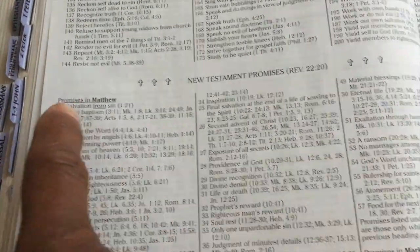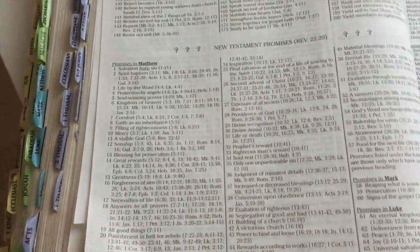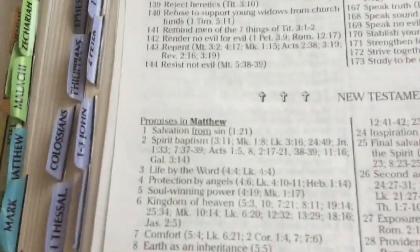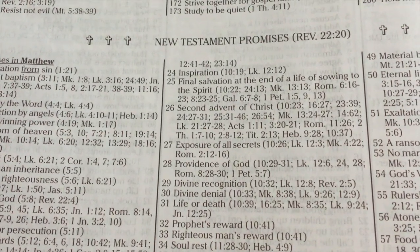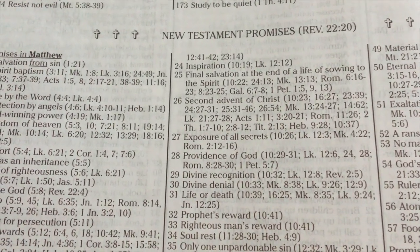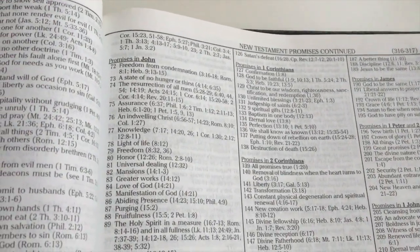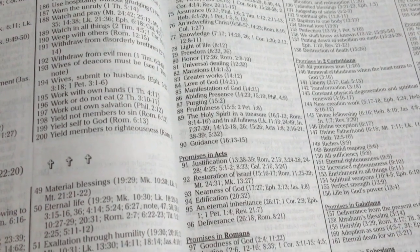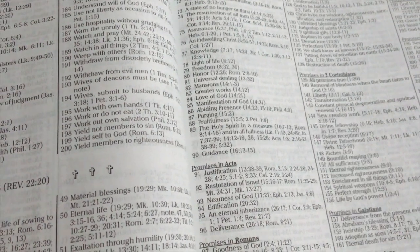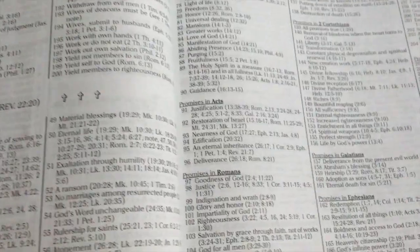You've got promises in the book of Matthew, and it will go through the whole book and list all the promises — for example number 24: inspiration, the second advent of Christ, exposure of all secrets, divine denial, life or death, the prophet's reward. The New Testament promises cover every book of the Bible, with each promise written out with the associated scripture references.